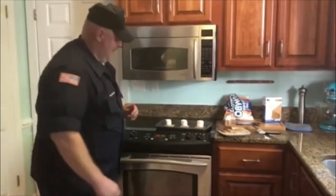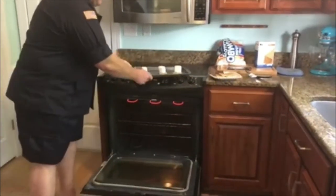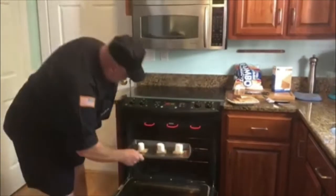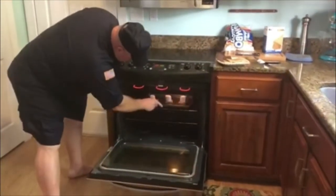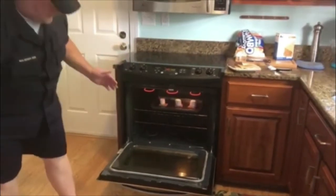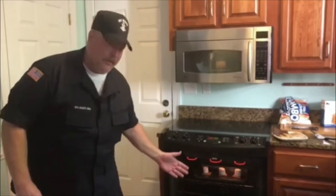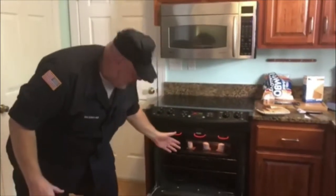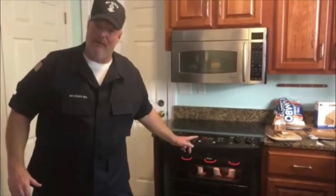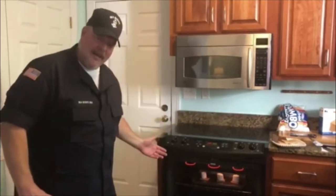Now here comes the tricky and important part. We're going to put these right here in the oven under the broiler and we're going to watch them. It'll probably take a minute, maybe a minute and a half. It's okay to keep the door open and watch. Cub Scouts, get a Kayla to help you. Older Scouts, be careful — the oven's hot. We don't want to burn our marshmallows or melt too much, so we'll keep this open and watch.